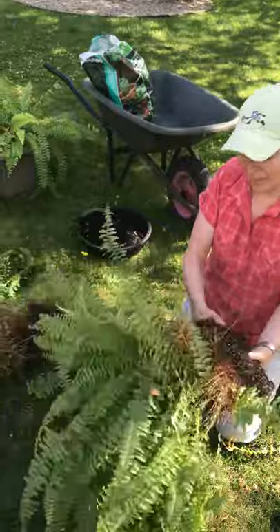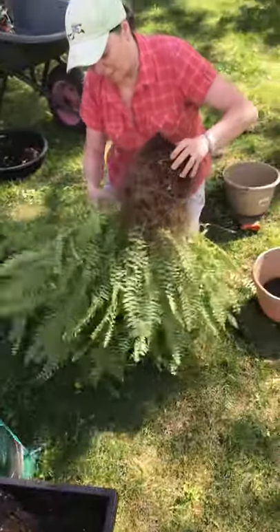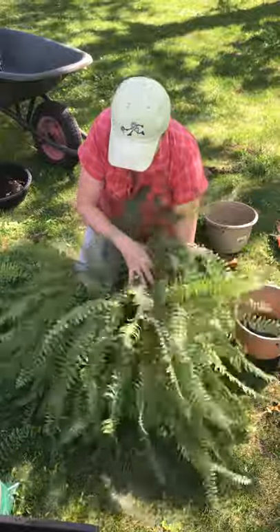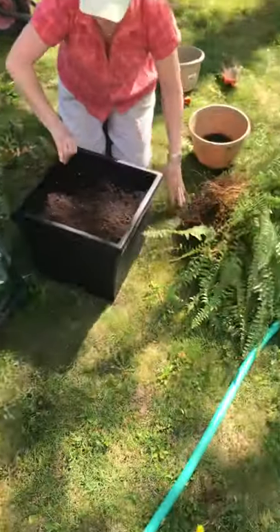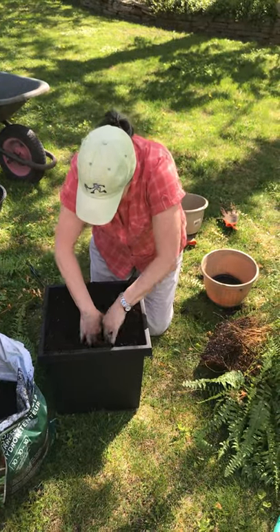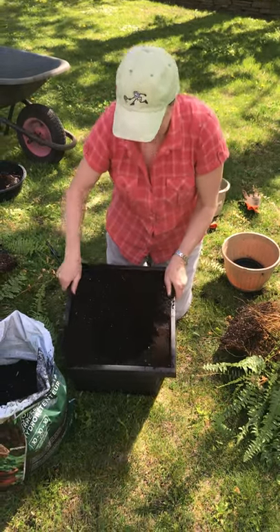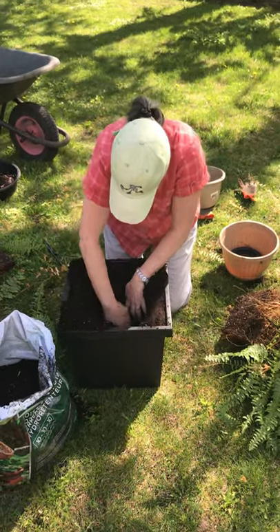Two ferns! I'm going to try and shake some of this dead stuff out, pull some of the brown fronds out, give it a good shake. So there we have it — that's half. Now what I've done is I've prepared this bigger pot for it. I've filled it full of potting soil — nothing fancy, just potting soil I picked up at Canadian Tire — and I'm going to make a big hole in the middle, pushing all the soil out to the sides of the pot.